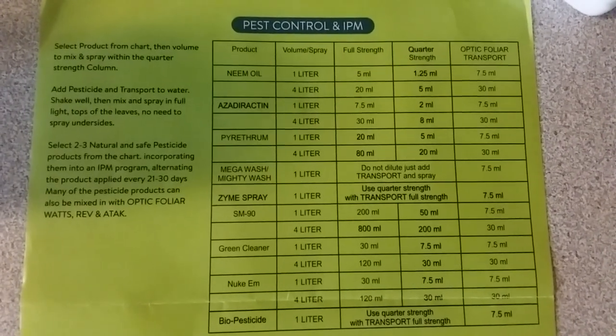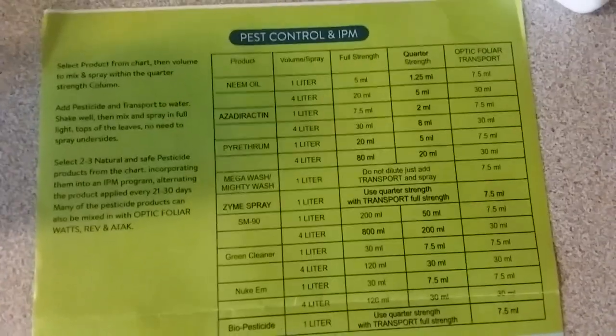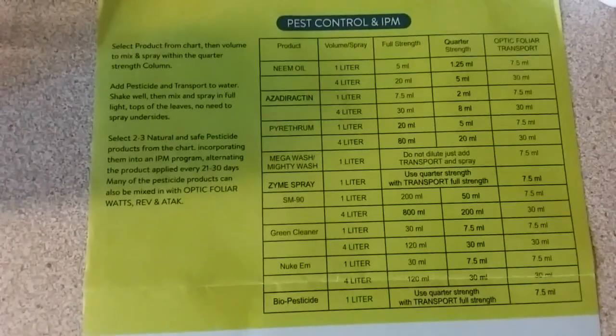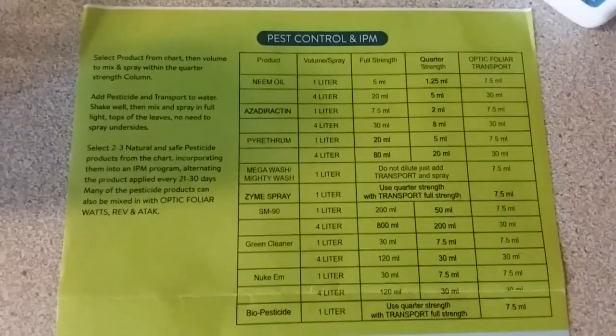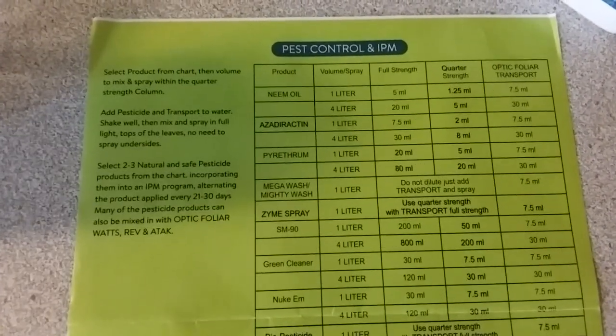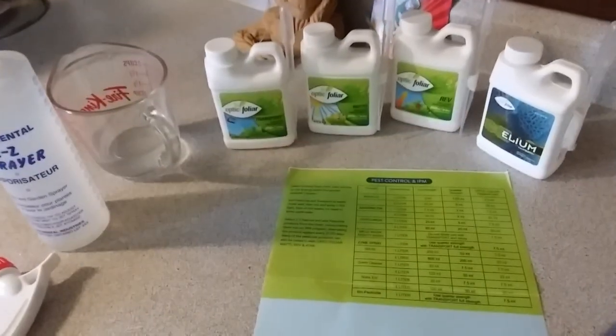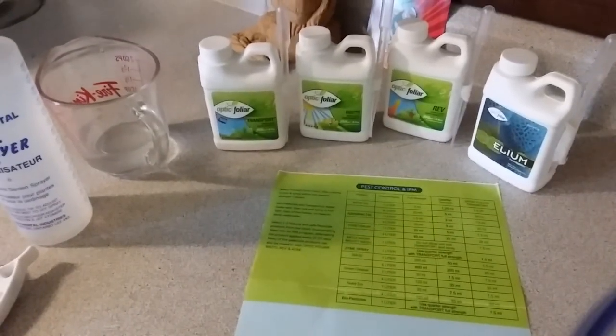Flipping this over to show a bit about the IPM info. Another good thing is with Transport you can definitely mix other things with it for foliar spraying, as shown here with the pest control section. Now let me show you how I mix mine up.